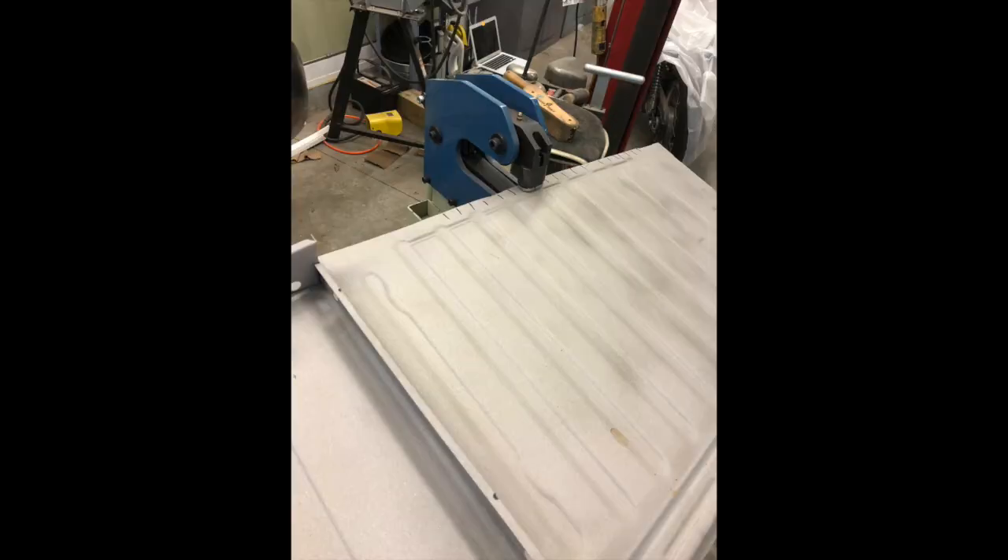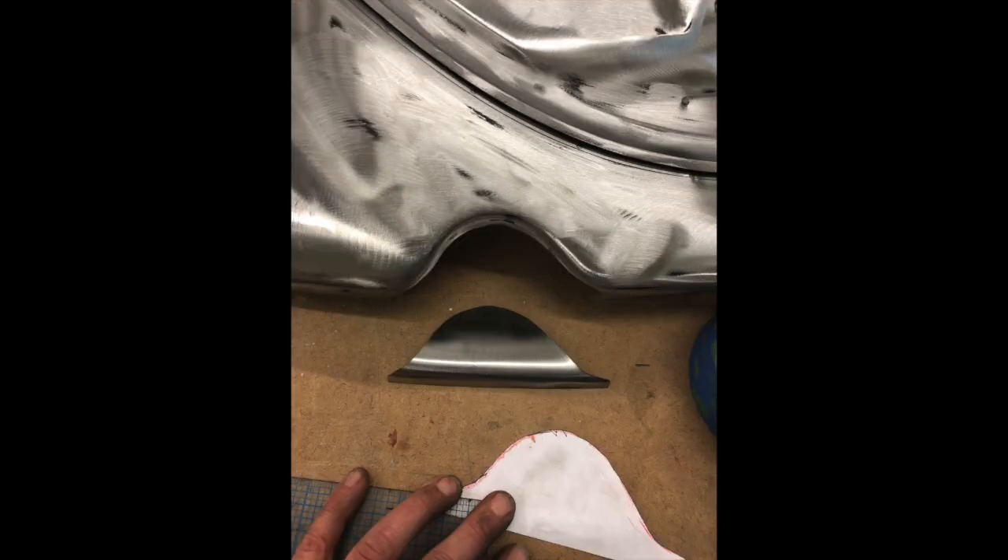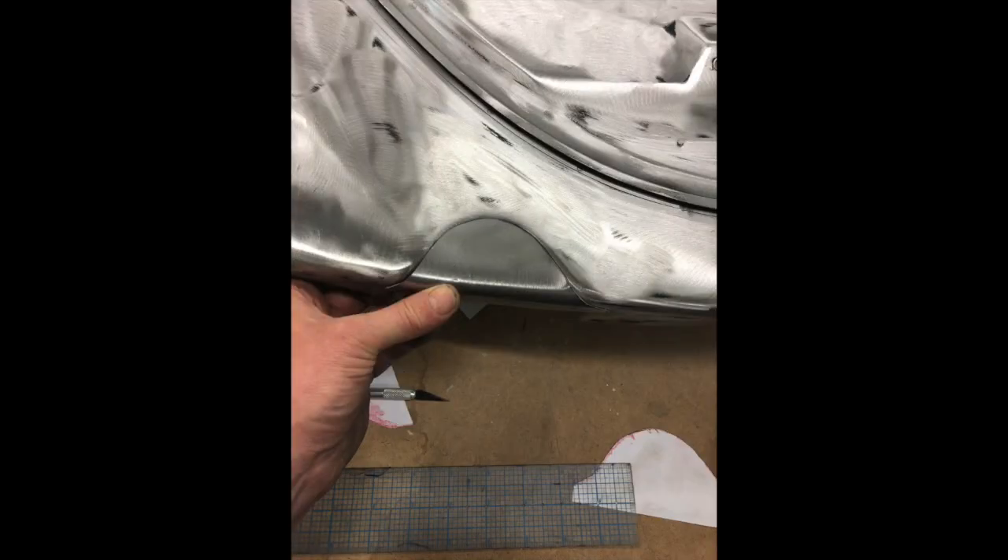These are the floor pans. I had them sandblasted and that distorts them, so I used a shrinker to bring them back into a plane. I had the body off and on the pan probably ten times to get everything fit and trimmed just right. Here I'm filling in the little exhaust cutouts because my exhaust is not going to be exiting through the rear apron.